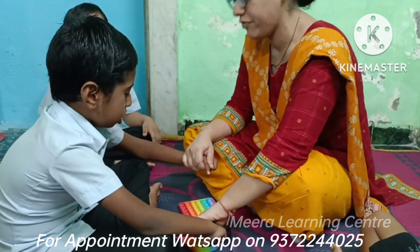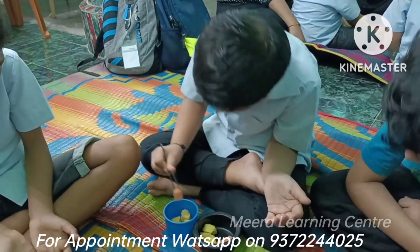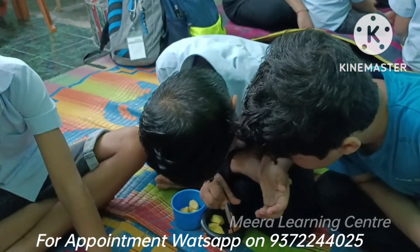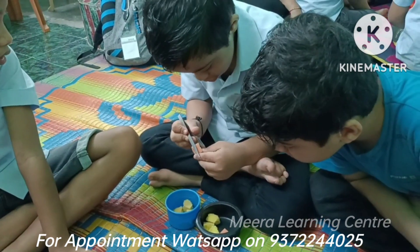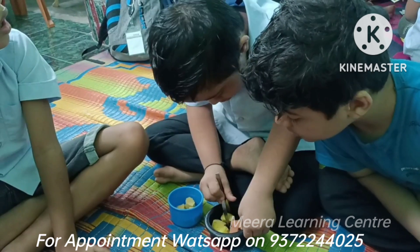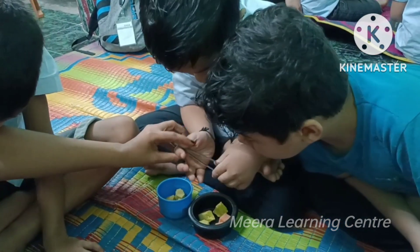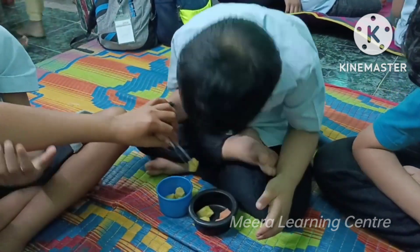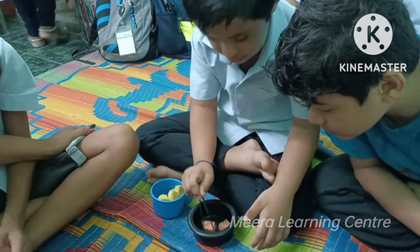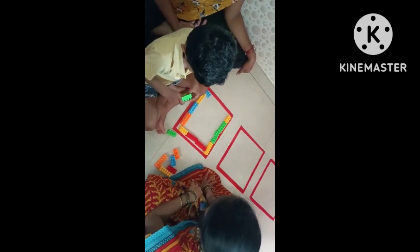Use of tweezers is another good activity. Not only is the child doing it paying full attention, but the child sitting beside them is also attentive. Whenever you use an instrument like a scale, tweezer, or stencil, it tends to draw the child's attention more. Use of tweezers is a good activity to improve sitting, eye-hand coordination, and attention. In speech, you can teach the concept of open and close — open the tweezer, close it, press, leave. Press, leave.